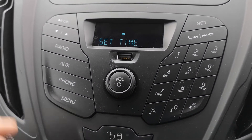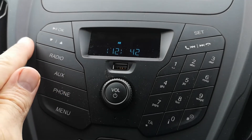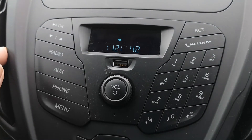Push OK and then it flashes for your hour. You've got your down and up keys so you can change your hour up and down. I'll leave mine on what it is, more or less.